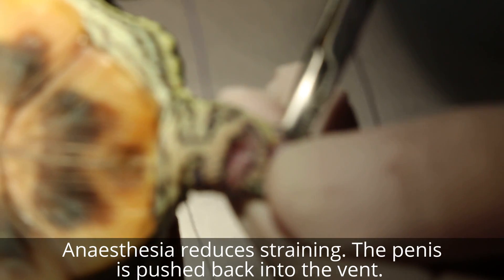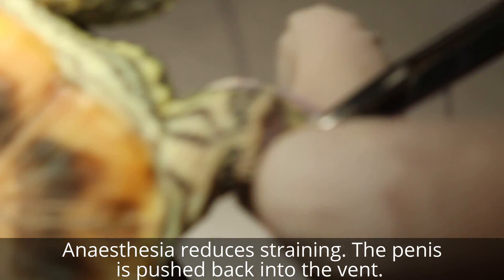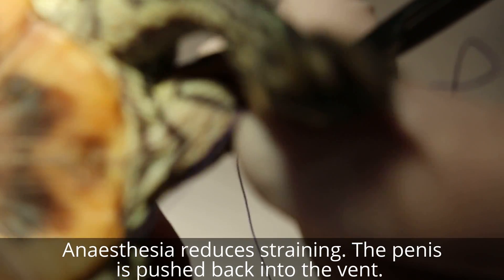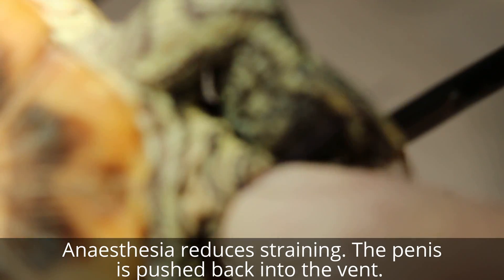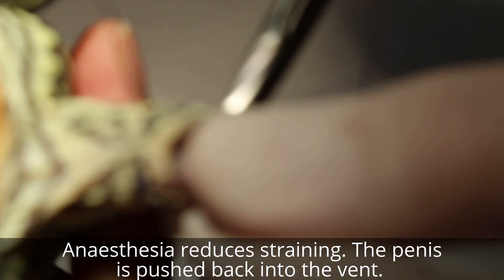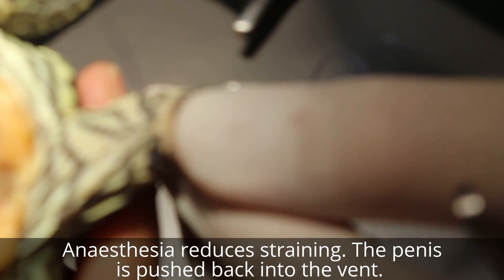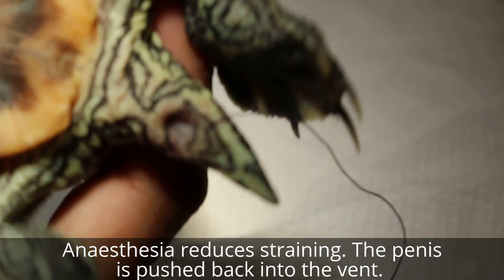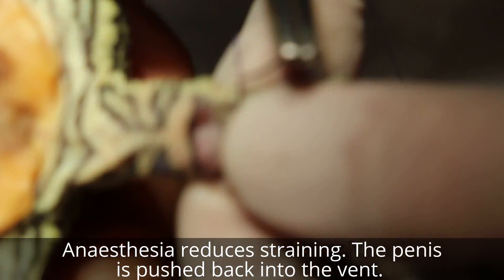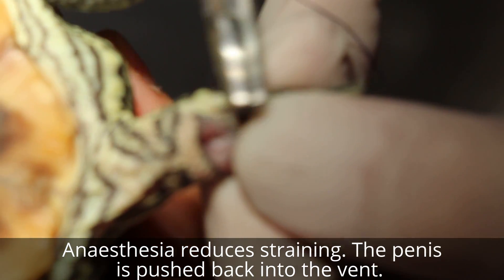Basically it is a vent - the peri-cloacal area. It's moving so a bit more gas. Just turn it. You can see without anesthetic it's very difficult to do - with anesthetic at least there's not so much movement.